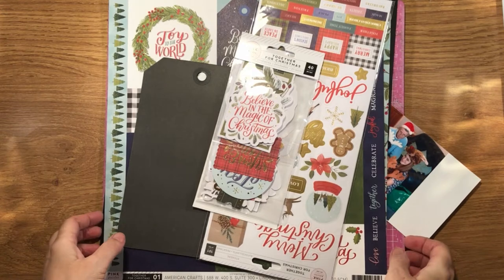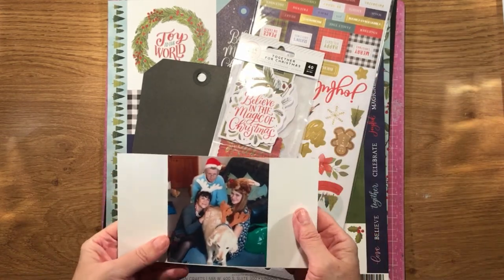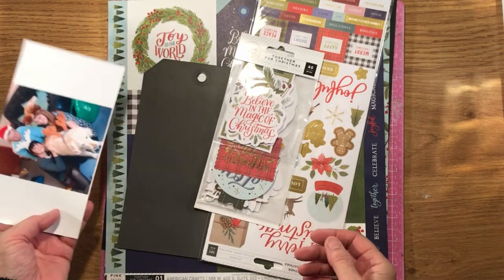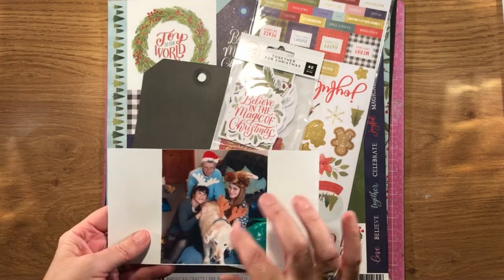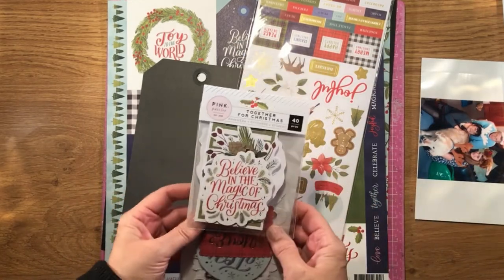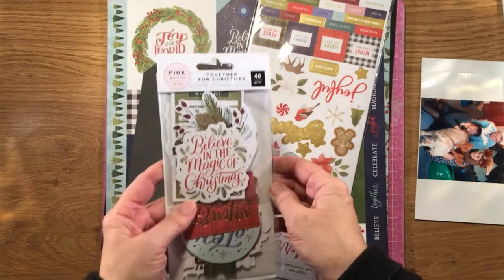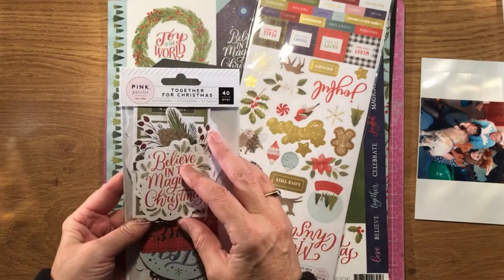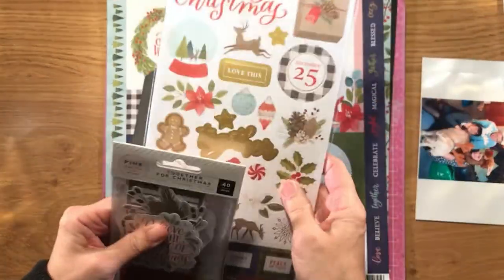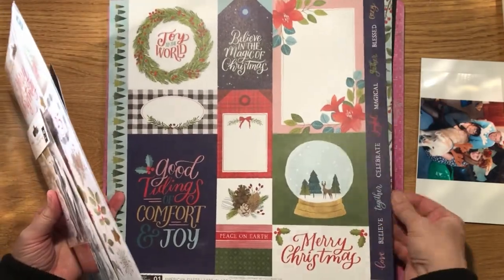Hello, it's Karen here with this month's challenge, which is to use folded paper. I'm going to do a Christmas layout with this photograph, which is quite an old one but I do like it. I'm using Pink Paisley Together for Christmas, so from this range I've got these ephemera pack, the stickers, and a couple of pieces of paper.